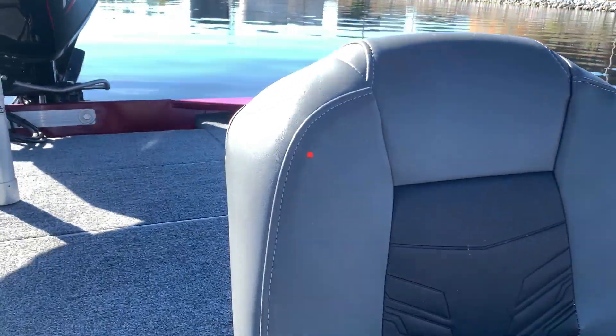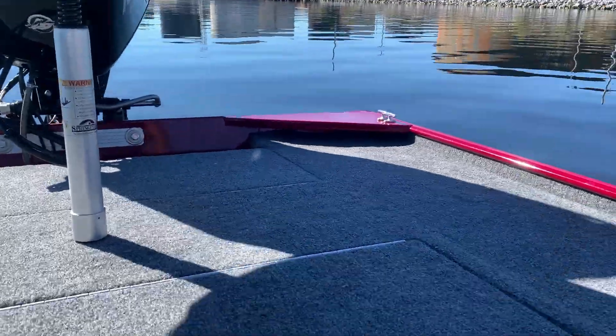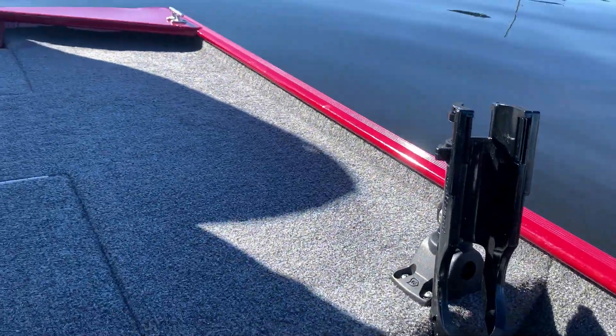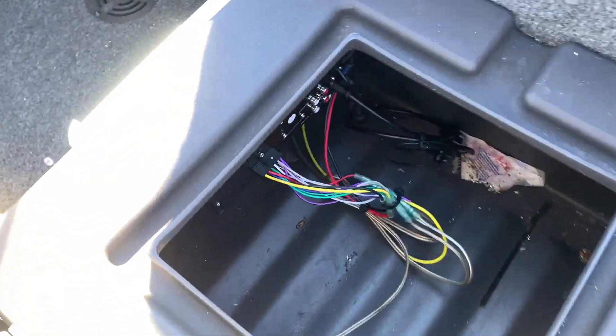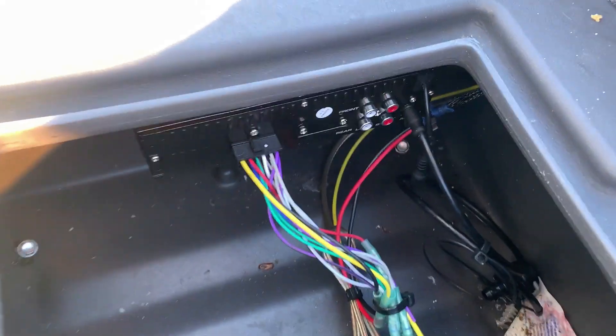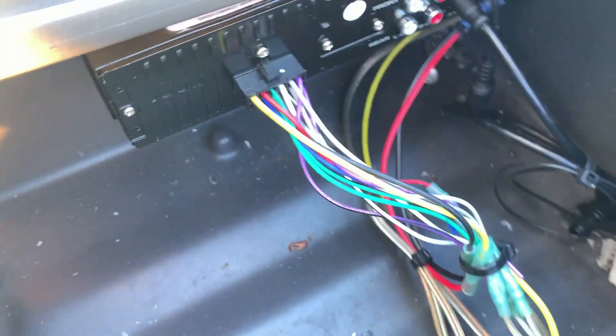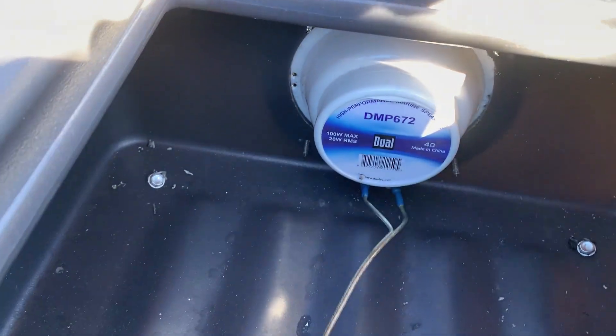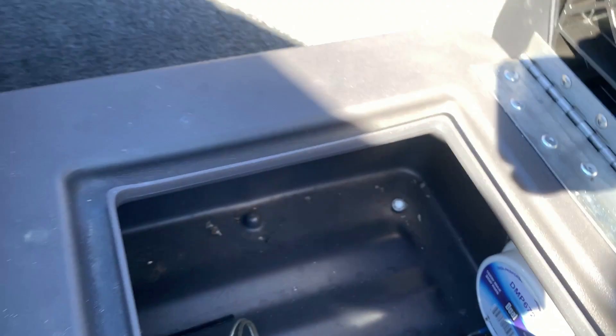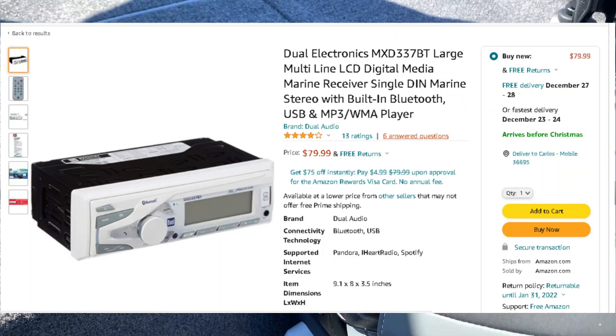Today's video is going to be a quick review on the Dual MXD337 Bluetooth Radio. A lot of people have been asking me how loud is it with only just two speakers, and honestly, for me and the boat I have, it's loud enough. And you could always add two speakers down the line. Hopefully this helps you decide how many speakers you want to start out with, and don't forget to hit that like button. Thank you.